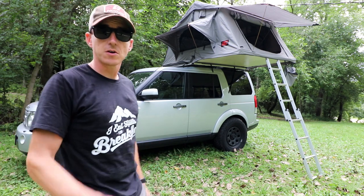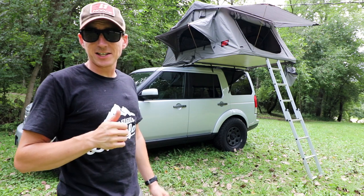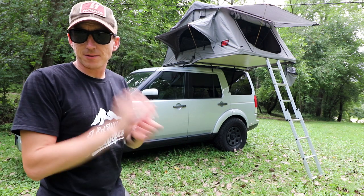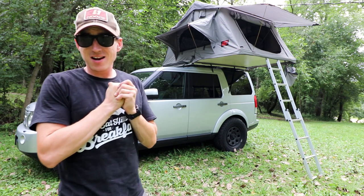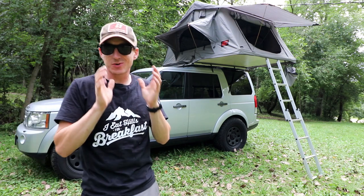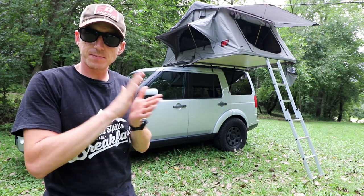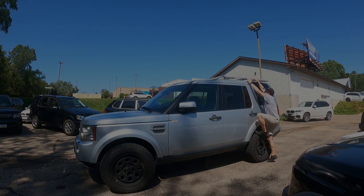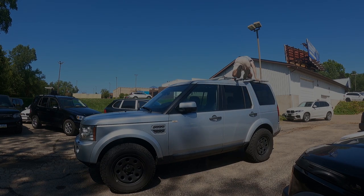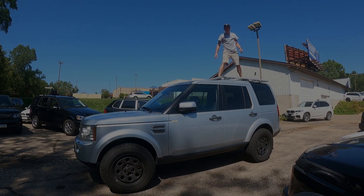Make sure you subscribe and turn on notifications so you know when new videos come out — appreciate you guys watching, we'll catch you on the next one. And as a quick update on the Land Rover Discovery LS swap: we just got most of the parts in, including an LM4 engine. We're going to slam the oil pan on that and get the engine prepped to drop in.